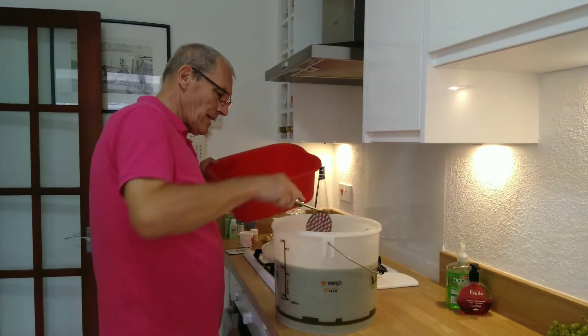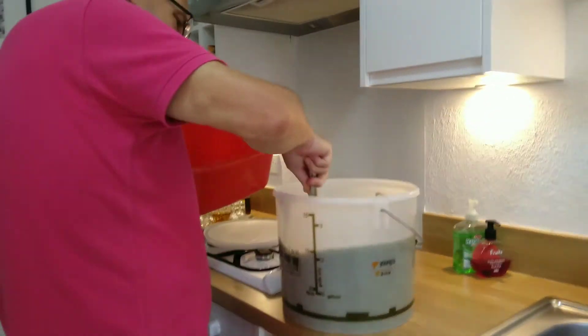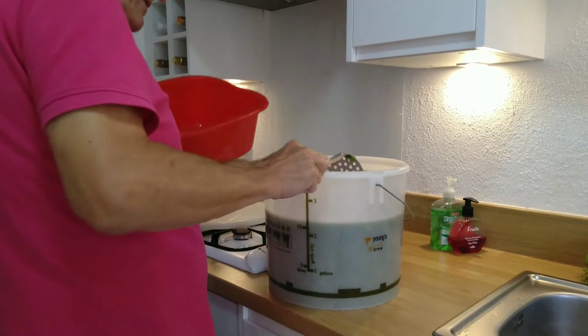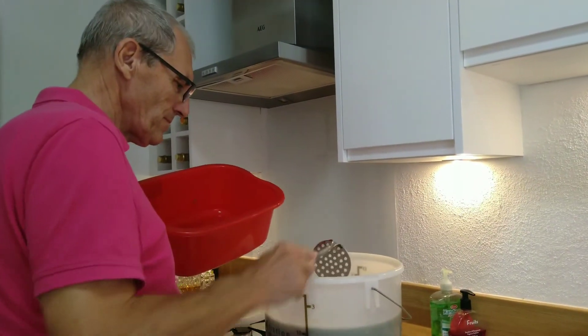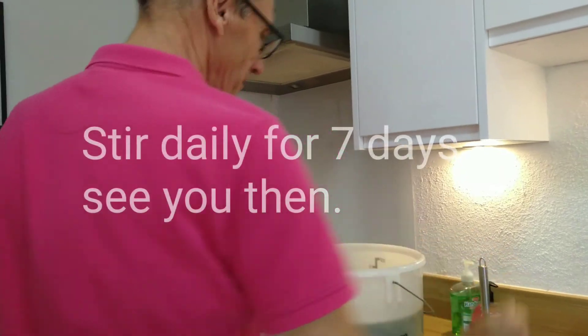I'm going to fill this up and add a packet of yeast. Let it bubble and pop and ferment for the first week. One more batch to fill this and we're done for the day.